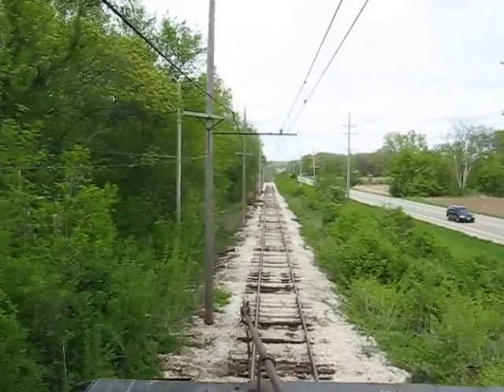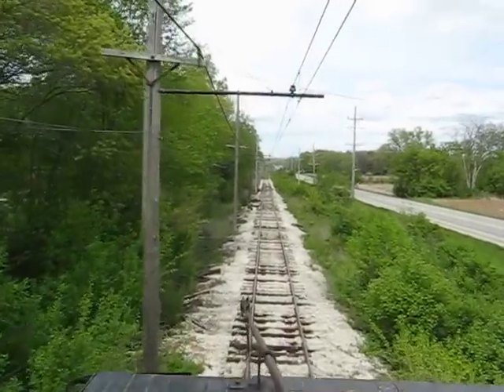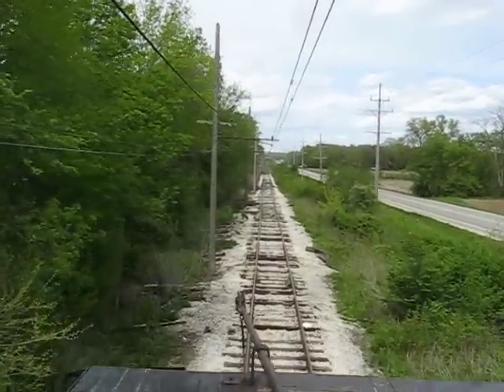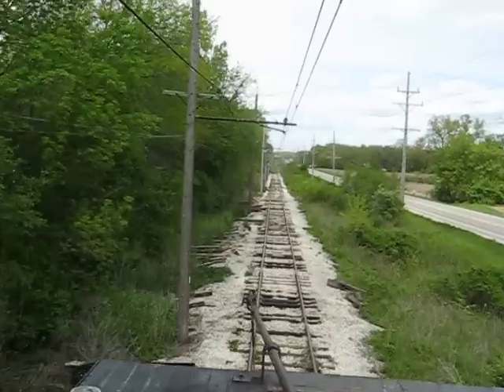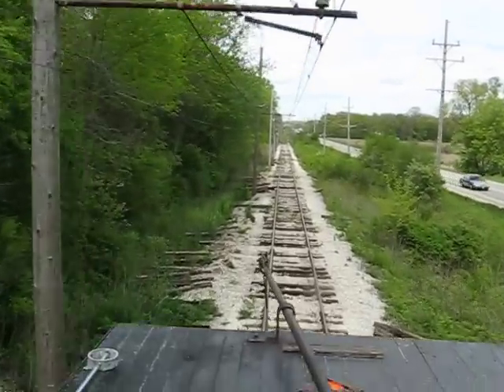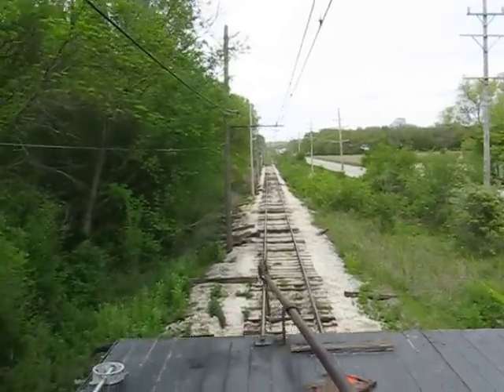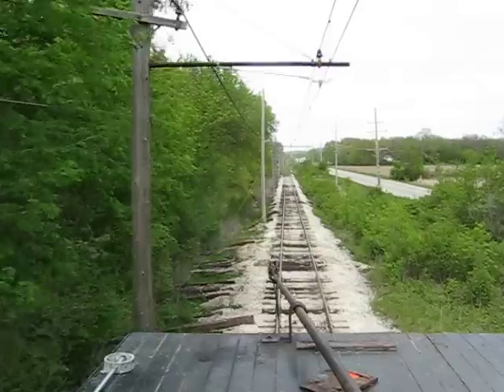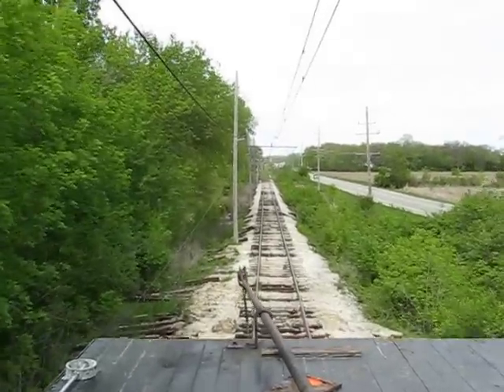Always. All the sights and sounds of riding on top a line car. Yeah, this looks much better along here, Jim.